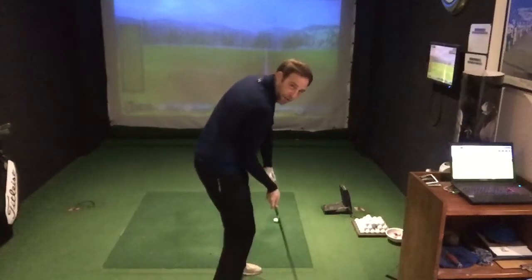What that will do is it keeps the club path travelling from the inside, and you'll get yourself a nice strike, a nice shape, and a lot more consistency in your overall golf game.